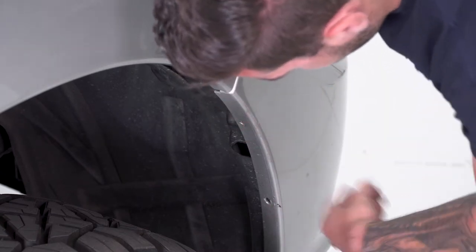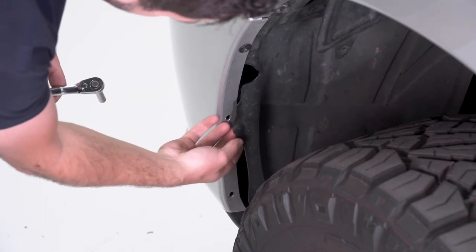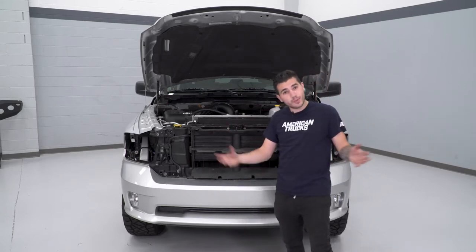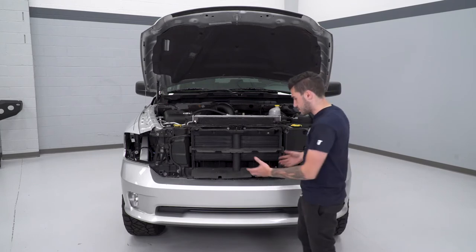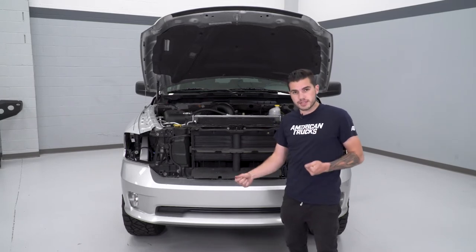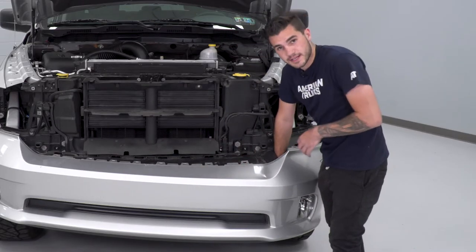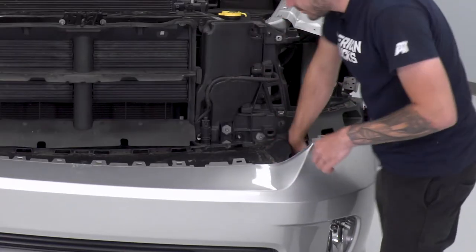Just one bolt here and those two pushpin clips, then we can do the same thing on the other side. All of our bolts are taken care of — we got our grille out, headlights out, the bolts underneath the headlights and wheel well. At this point it's just being held on by a couple of clips underneath and a couple of clips on each side. We're going to pull straight back with a little bit of force — not too much, you don't want to break any clip tabs. We'll pop it out of place, disconnect our fog light harnesses, and then set it aside. Now we have a little bit of space to reach in and disconnect the fog light wires — pull straight up, pinch, and disconnect. Do the same on the other side.